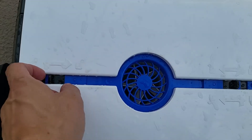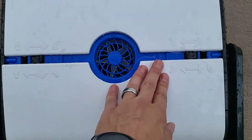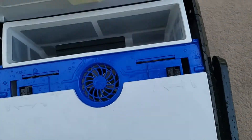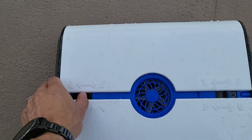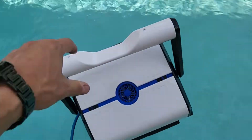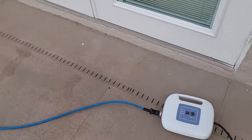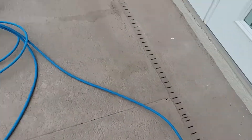There's the fan I was talking about — make sure everything's secure. Let's check both sides. All right, let's drop it in and turn it on. Set it for one hour — it should automatically turn on.